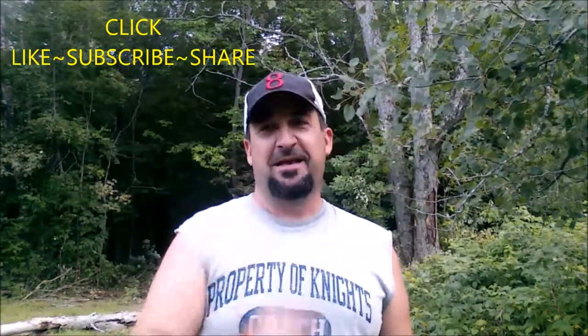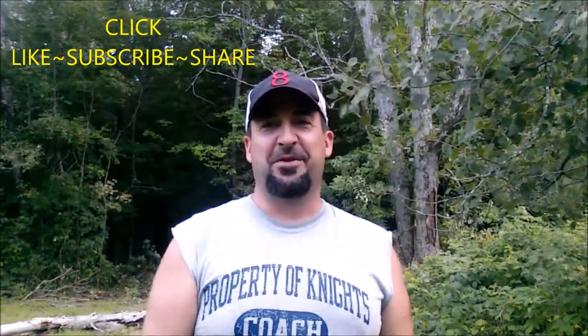That's another episode for today. Bad weather's rolling in and we've got to sign off. If you like what we had to share, click like, subscribe and share, and we'll catch you next time on another video off the gridiron. Take care, enjoy the outdoors.